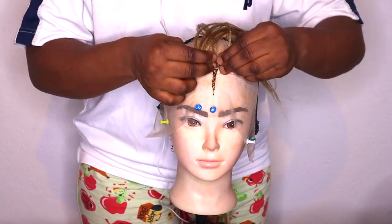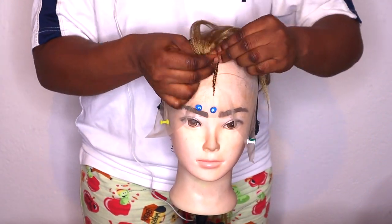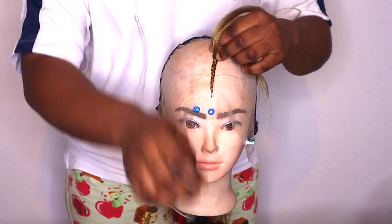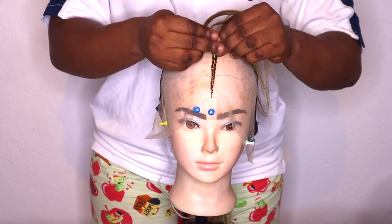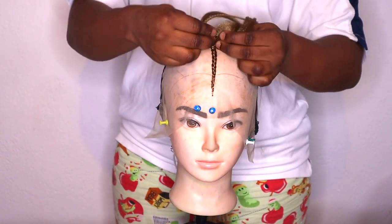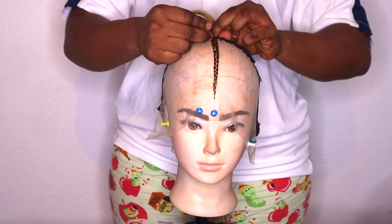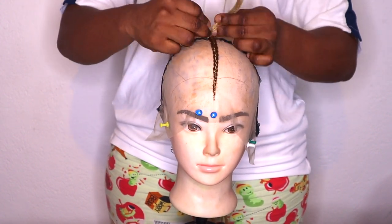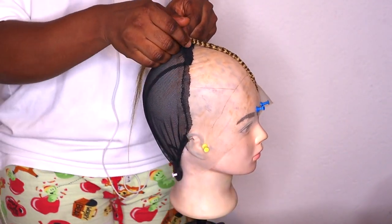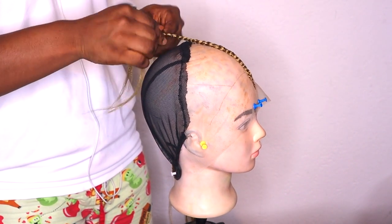Just watch so you can understand what I mean. If you want to achieve a very small, tiny-looking braid, don't attach big extensions — just a little piece by piece so the braiding will not be too fat. If you want big braids, you can add more extension according to the size you want.